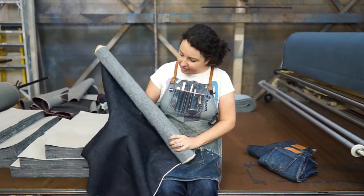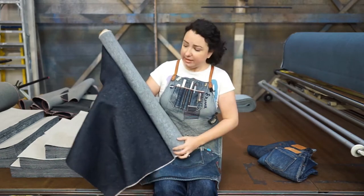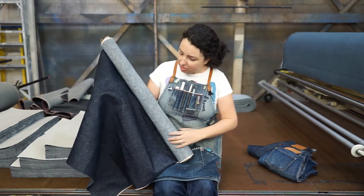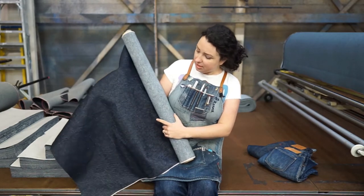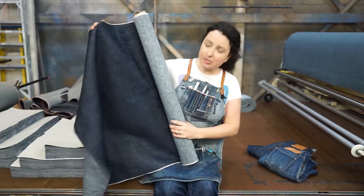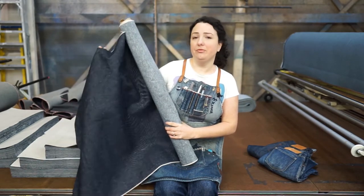And finally, if we take a look at the slubbiness of the fabric, linen has kind of an inconsistency in its fiber, which lends to these beautiful slubs that lead to a lot of character. It's just overall a beautiful, beautiful fabric.